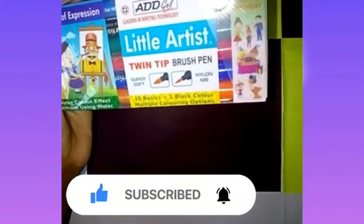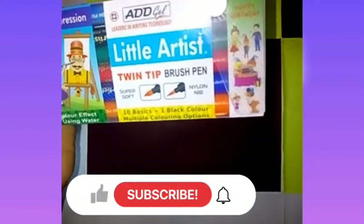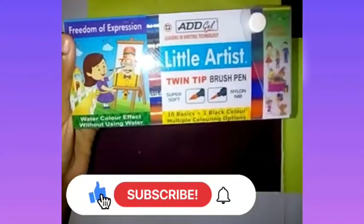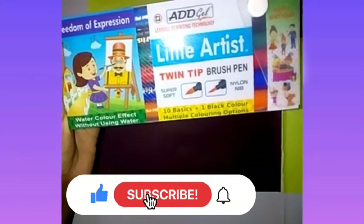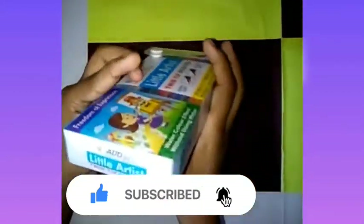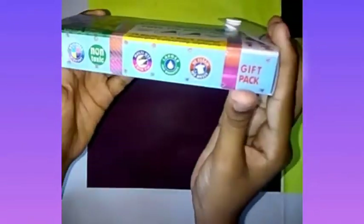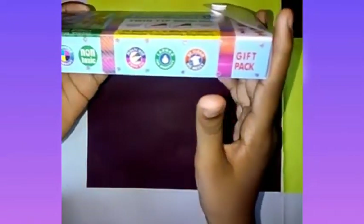So this is a twin tip brush pen — 10 basics plus one black color, multiple coloring options, watercolor effect without using water. It's the Little Artist line by Agile, so you can give it as a gift to your friends or anyone.